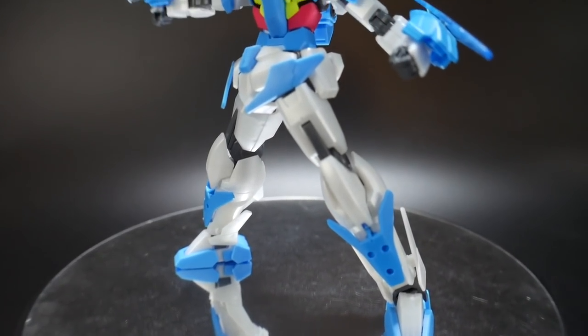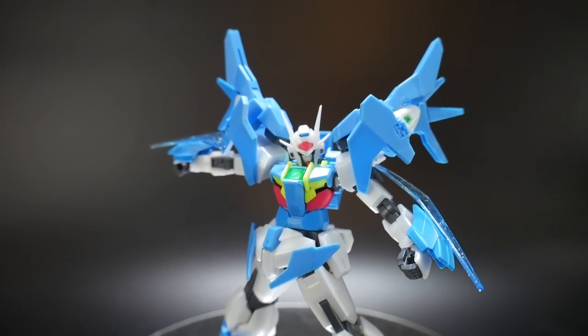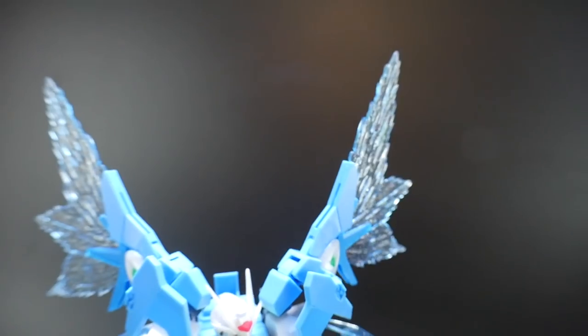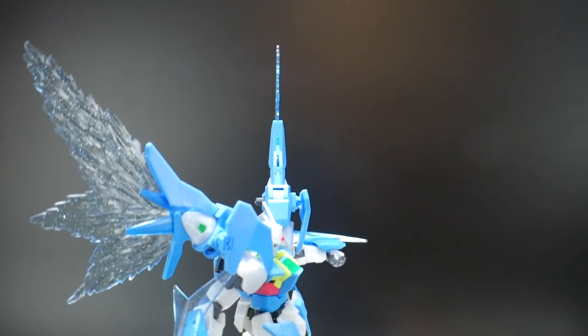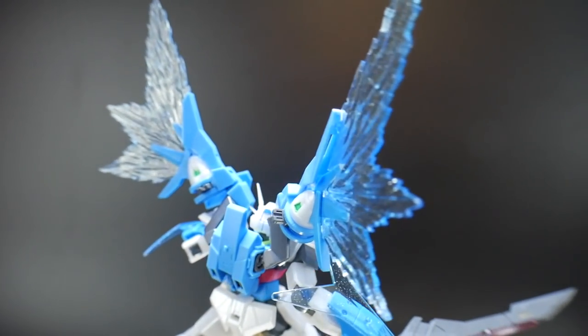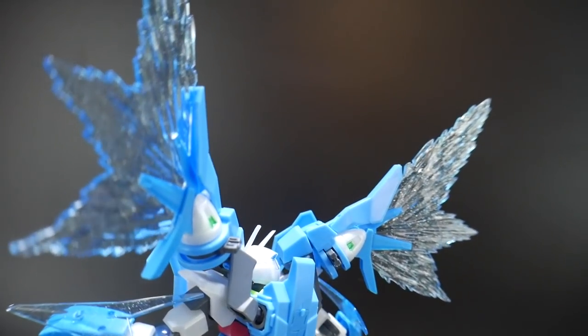What I know the effect parts are really looking forward to — let's go ahead and equip the wings of light. Wow, these effect parts look fantastic. They're definitely a lot smaller than what you would actually see on like the Destiny unit, but nonetheless they just look so cool, especially with all the little particle effects inside the wings themselves.